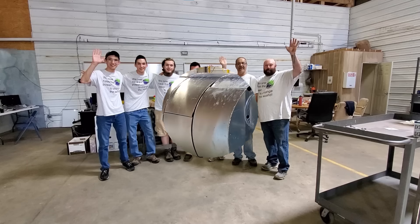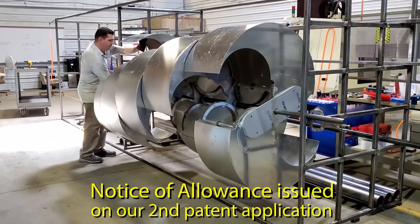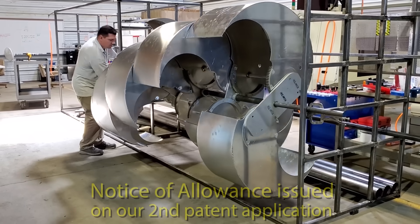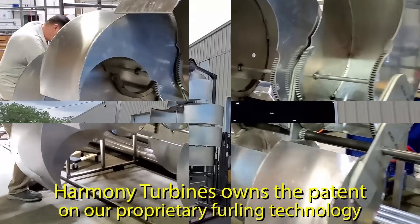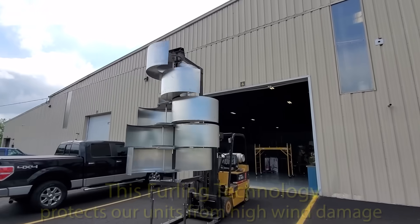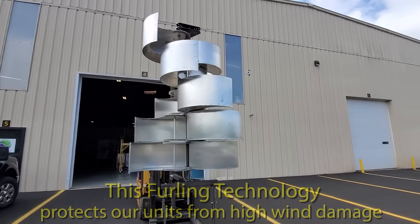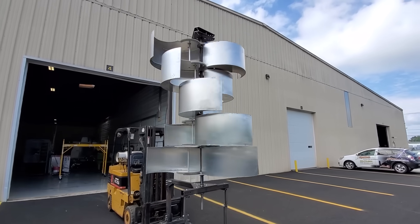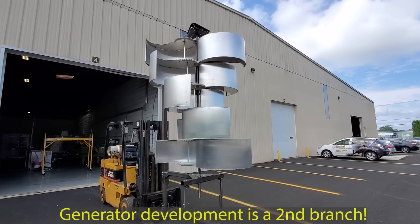Last week, we received our notice of allowance on the second patent application for our special Harmony Turbines generator design. This will help to further protect our intellectual property and solidifies the development of our products with our own generator rather than off-the-shelf units like we're currently using. We know that the development of our generator will take time and money, so we're treating that work as a separate branch to our R&D process.